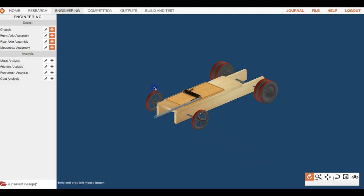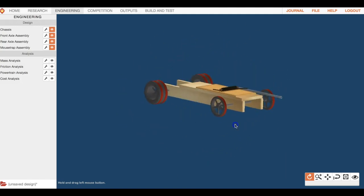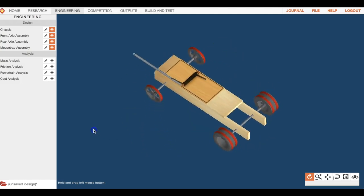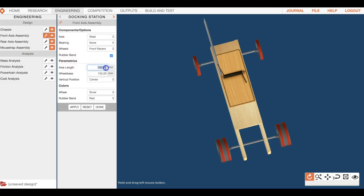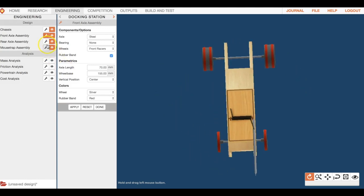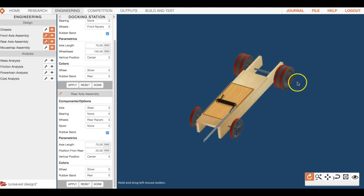Another thing to consider — those axles are really long. You can reduce mass by shrinking them down. Click front axle assembly, find the axle length field, and enter something like 70, then hit apply. For the rear assembly, set axle length to 75 — you can adjust more if you want. We're just trying to make it look more like a mousetrap car.